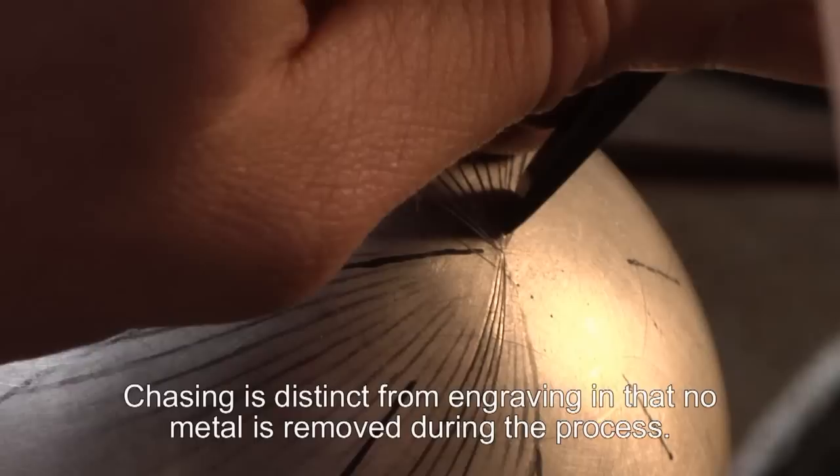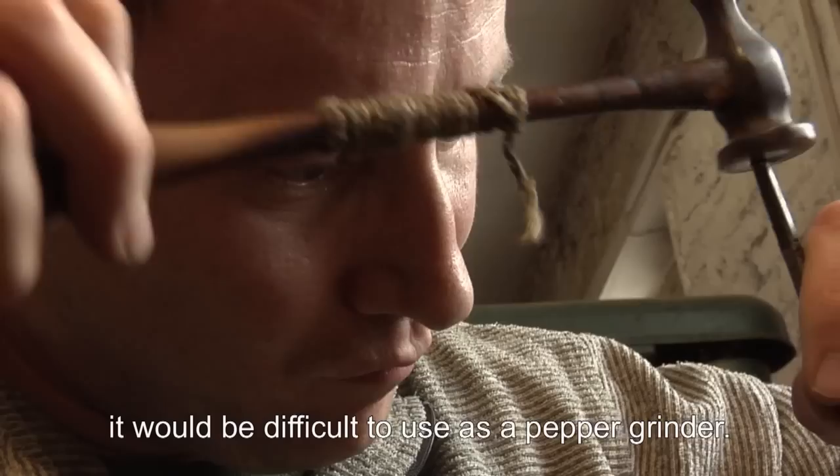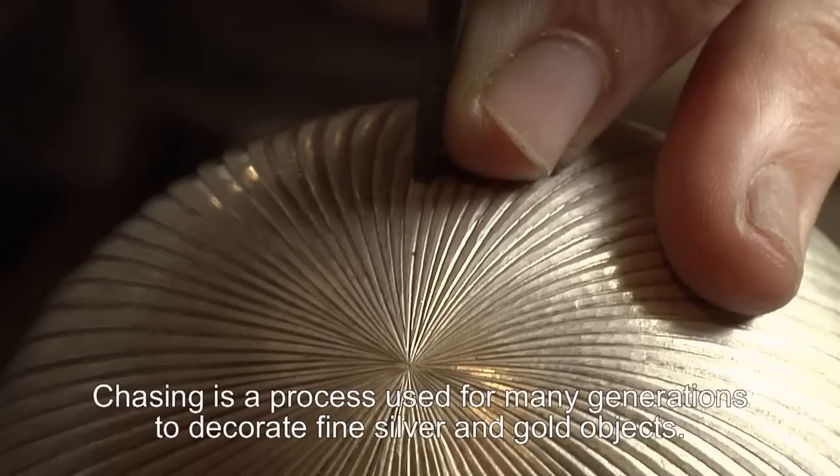The overall form is that of a sphere, and without the applied texture that chasing can give it would be difficult to use as a pepper grinder. Chasing is a process which has been used for many generations to decorate fine silver and gold objects.